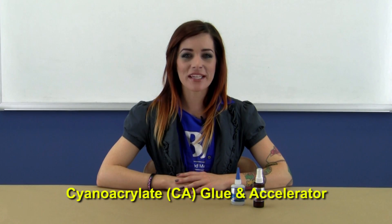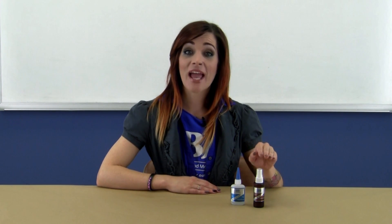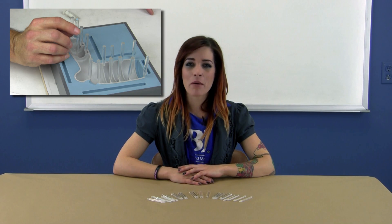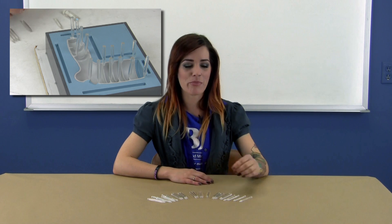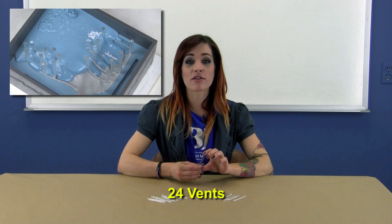Because no shop is complete without a good CA glue, we've included a bottle of thin Instacure and accelerator to glue all the things — including your fingers, so be careful. As shown in our videos, proper vents are key to producing bubble-free parts. We've included a pack of 24 that can be glued onto your pattern for producing clean molded-in vents. These can be reused for many molds to come.